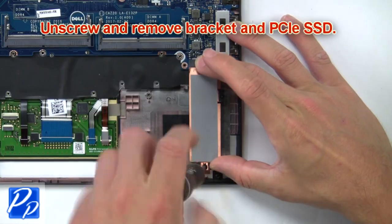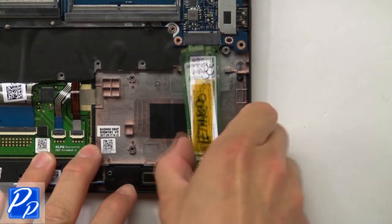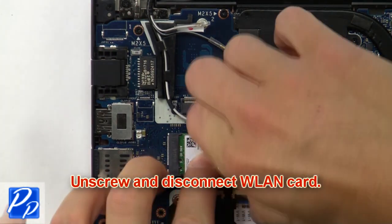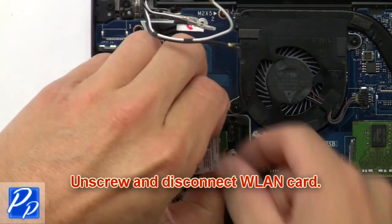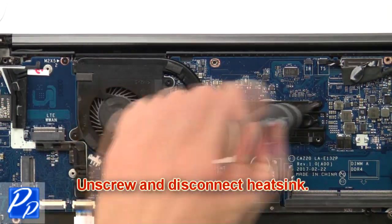Next, unscrew and remove the bracket and PCIe SSD. Now unscrew and disconnect the wireless card. Now unscrew and disconnect the heat sink.